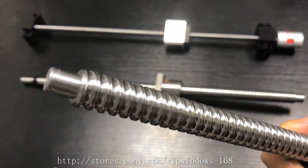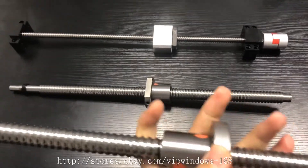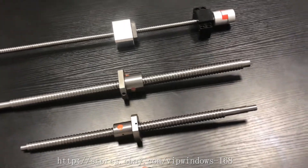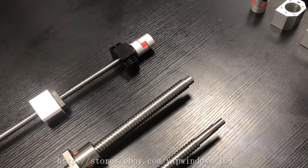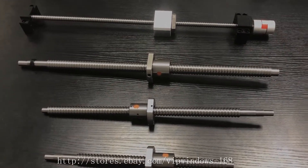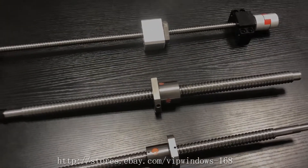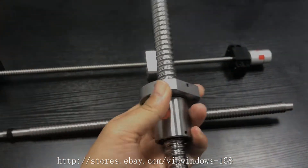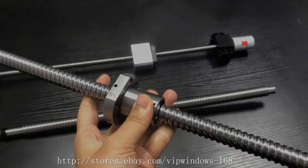This is the ball screw. And the third key point is K3. K3 is about the transmission part — this is a ball nut. When you choose one,